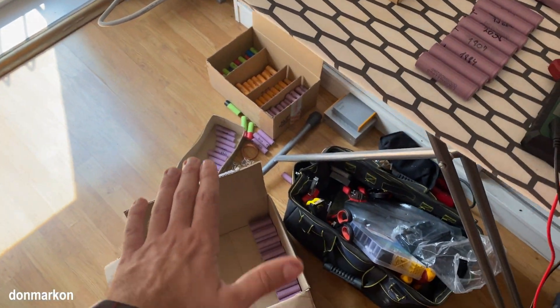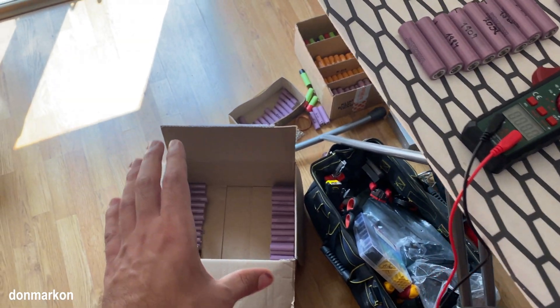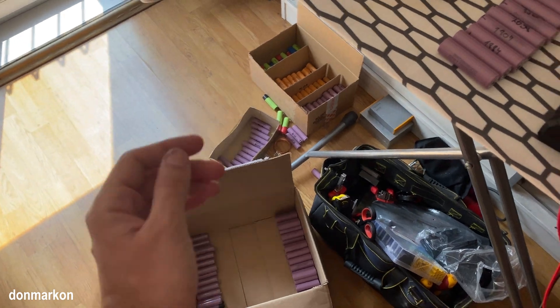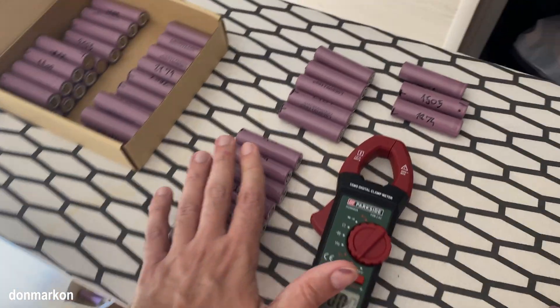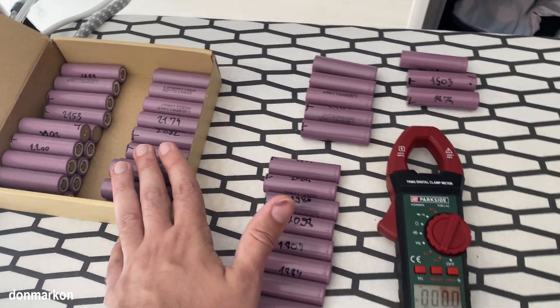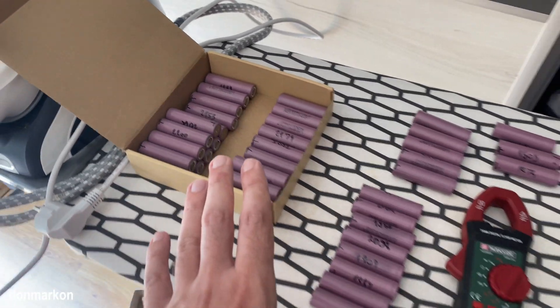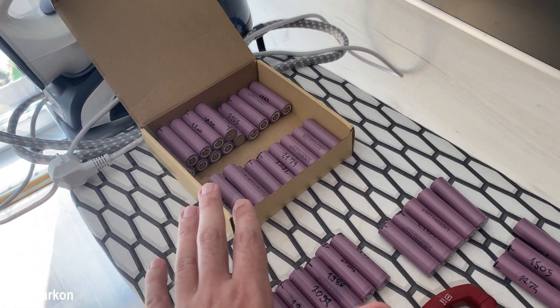These cells here are from Bosch Powerpacks. I had three packs of 120 cells in total - 40 cells per pack - and these cells are what I managed to salvage. I have around 60 cells which are in the process of testing. These were deeply discharged, with nearly under one volt usually.